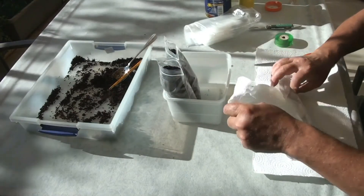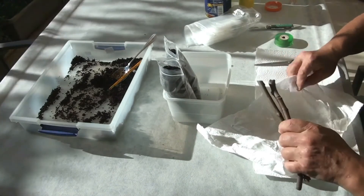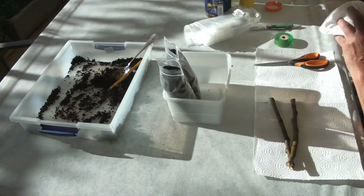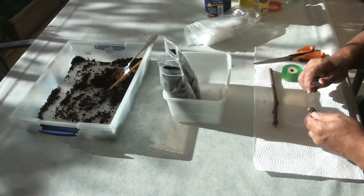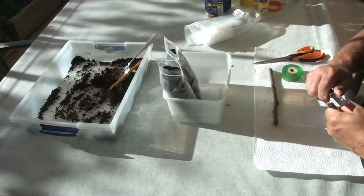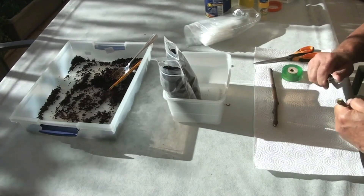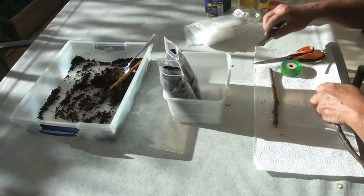Before working with the cuttings, I soak them in water for 24 hours, then wash them in a dilute solution of potassium permanganate. I add top cuts on the cutting for additional mold prevention.